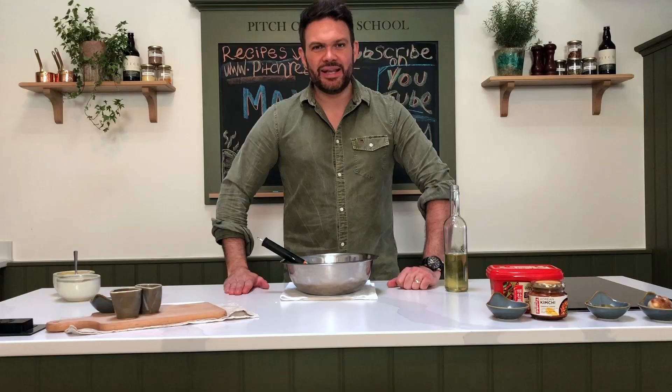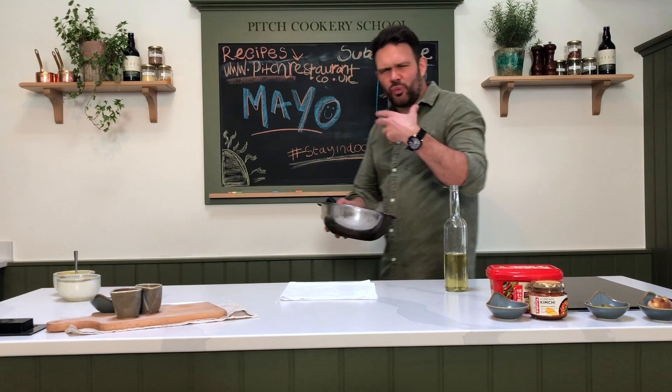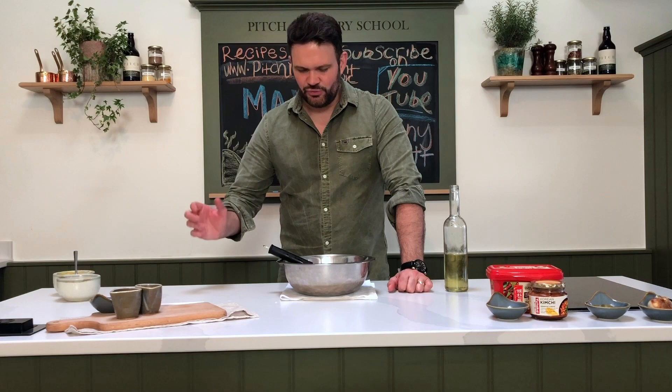Done — mayonnaise. You don't have to buy it anymore, just make it. It's got a lovely rich flavour. You can see it's sticking to the whisk, lovely and thick. You could add a touch of water to break it back down and use it as a wonderful salad dressing — a few soft herbs, a little bit of shallot, and you've got the most wonderful dressing as well. That is mayonnaise.